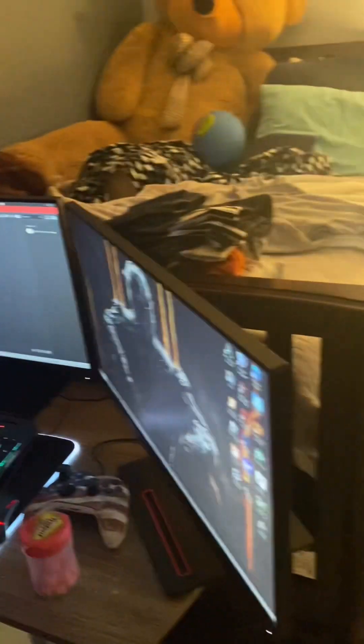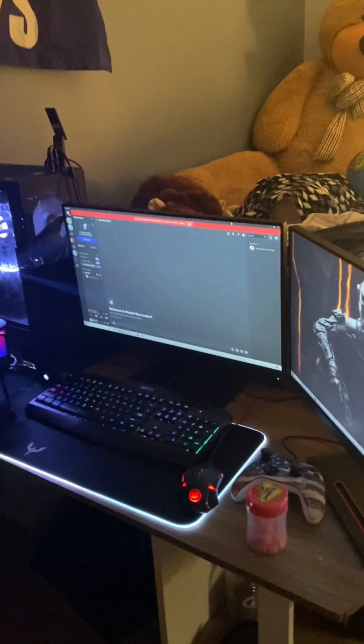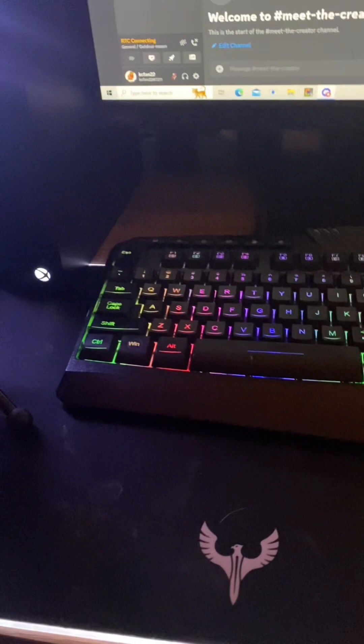Hey guys, so if y'all ever wondered what my gaming setup is, today we're going to be doing a setup tour. This is just an overview of it — this is where I record all my videos and have fun. Let's just get right into it, starting with the peripherals.